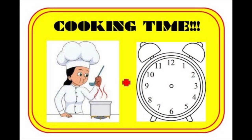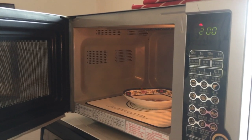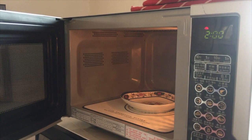What time is it? It's cooking time. I'm going to show you how to make a fried egg in the microwave — it's the coolest thing I've ever done. My microwave is set for two minutes and I've got an empty plate.